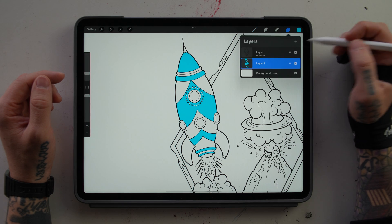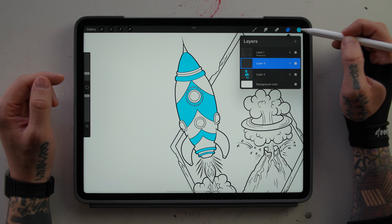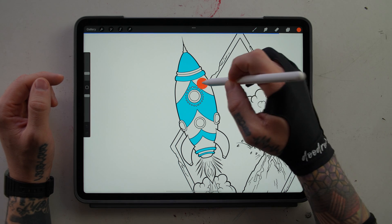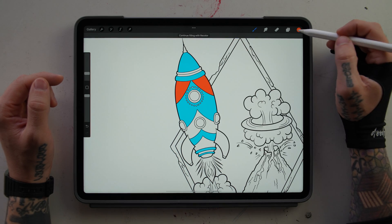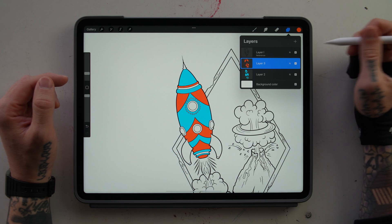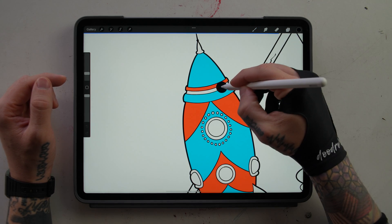Now that I have my blue in there, I'm going to start a new layer. As long as that layer is underneath our reference layer, we can still drag and drop onto it. We're going to pick this red and fill the remaining areas of our rocket ship. I'm going to do one more layer because I want to use black, and I'm going to do that also on a new layer.